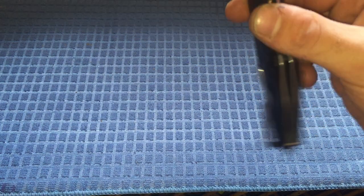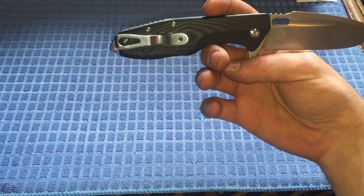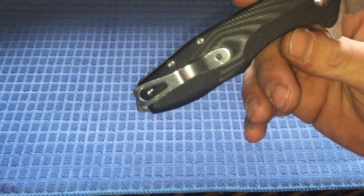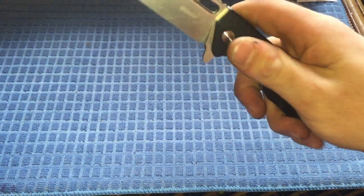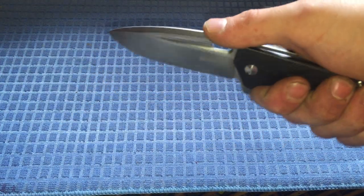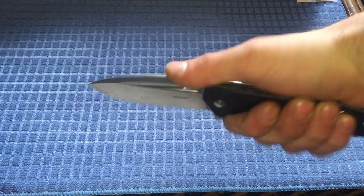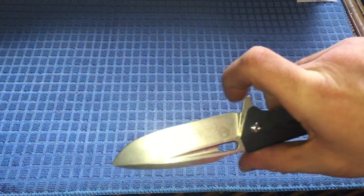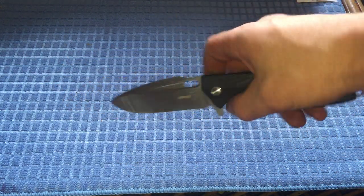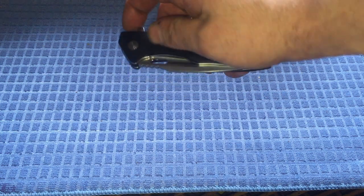I've only cleaned it once and it came apart pretty well. I really dig the pocket clip — it's a nice clip. I wish it wasn't chrome because it shows scratches fairly well, but that's just a nitpick. It's got a fairly good texture on the scales, nice and grippy even when wet. There's jimping on the thumb ramp here if you want a little extra control, and a sharpening choil as well. Way more expensive knives I've seen don't have that.